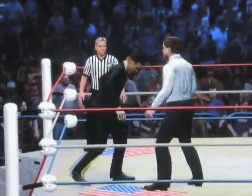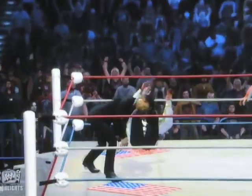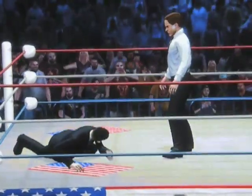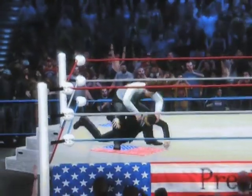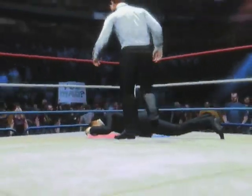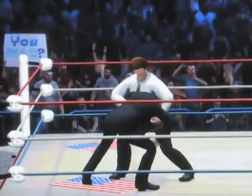And now back comes Romney with a kick to the knee of Obama, and he's bent over. A kick to the face of the president, and looks like he's really dizzy too. And Mitt Romney's going for the camel clutch but Obama got lucky as he was very close to the ropes.